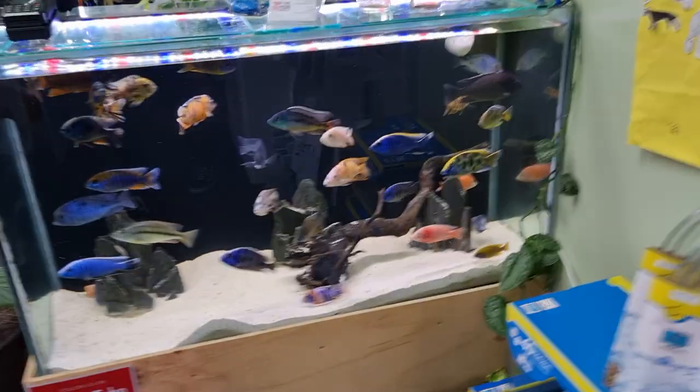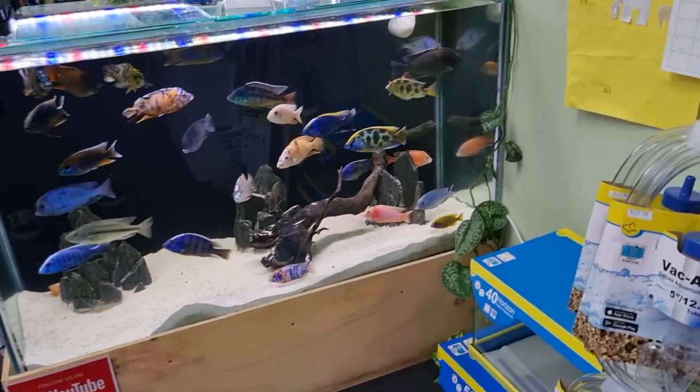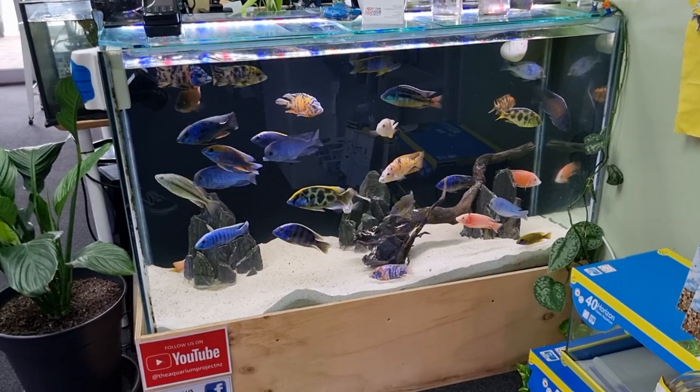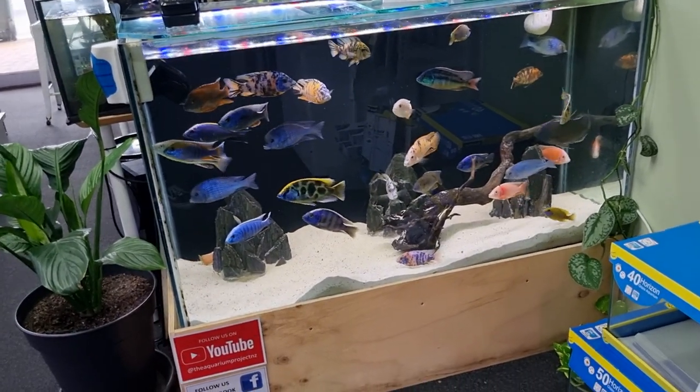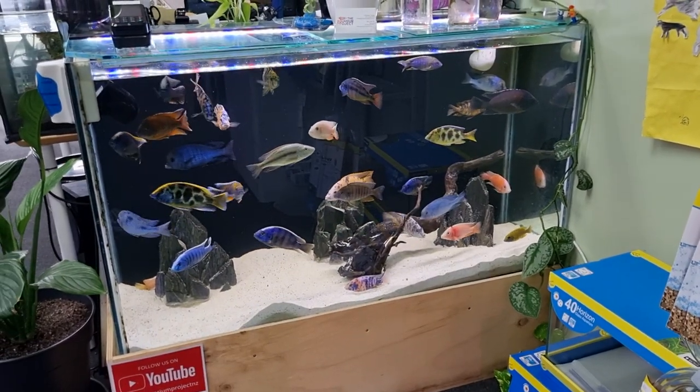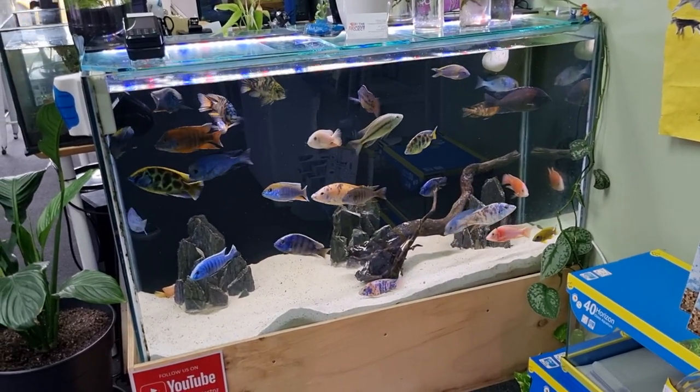Today we're going to be talking about fish foods — what is important to consider and how to choose them. What we're going to do is the usual thing of showing you guys around looking at the fish while I talk over it, mainly because this topic doesn't have too much visual content in it, and it'll be more fun basically.